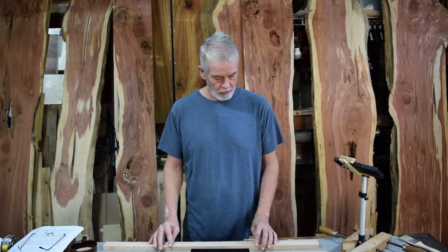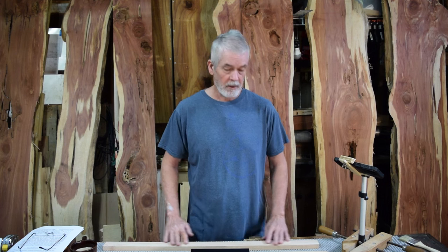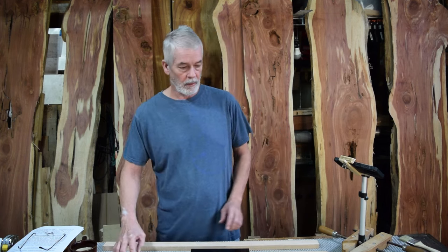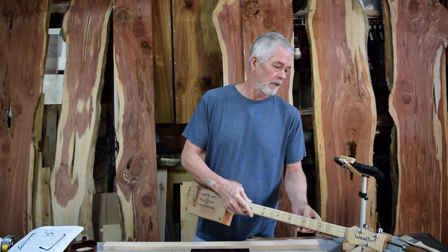I want to do the neck, headstock, everything black. I don't want to paint it black — I want it to look like it's dyed black. I want to still be able to see the wood grain, but I want it as dark and as black as possible. And besides doing that, I'm going to do an angled headstock, and I'm going to do a scarf joint.